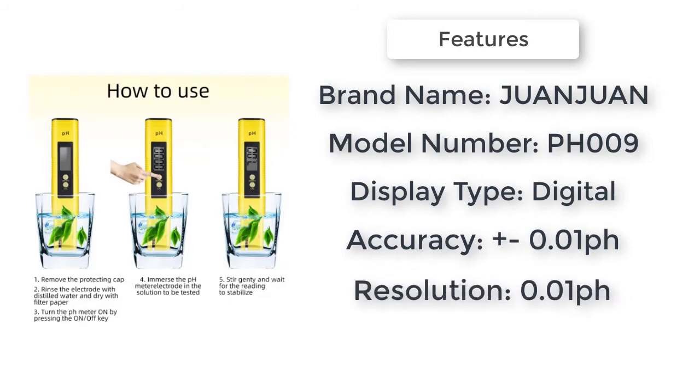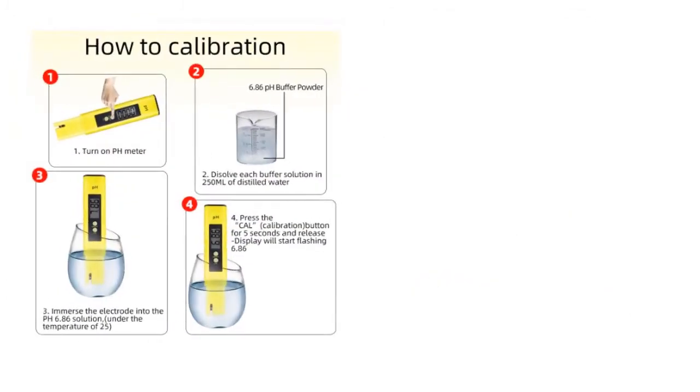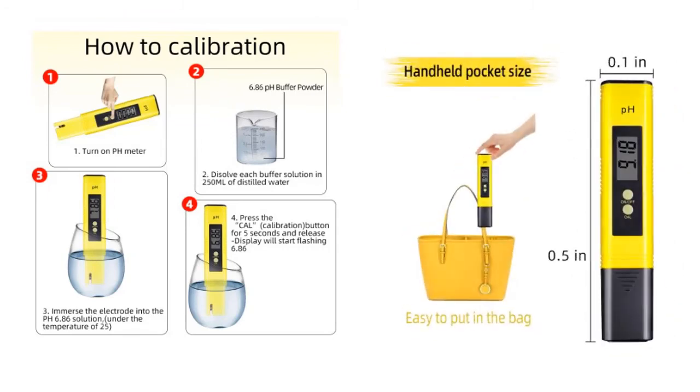Item number one: Water pH Meter. Display: LCD Digital. Measuring range: 0.00 to 14.00 pH.